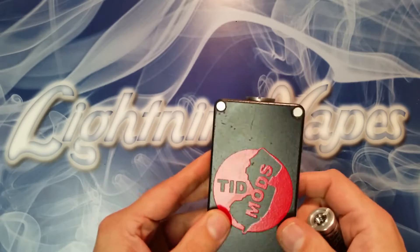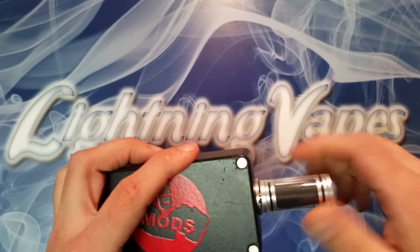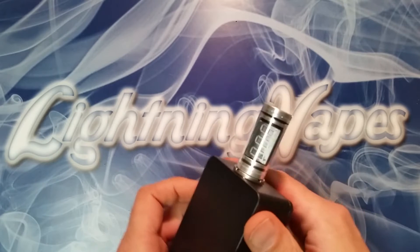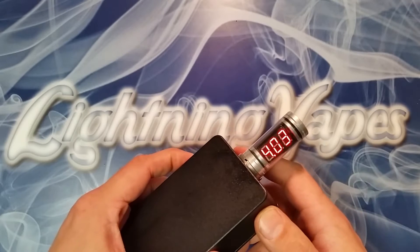I'll be using my nice little Tidbox mod to show you how it works. What goes on is you'll screw this onto your mod. Typically on regulated mods, but you can even use it on a regulated mod just to show you that it is pumping out the voltage that it should be.